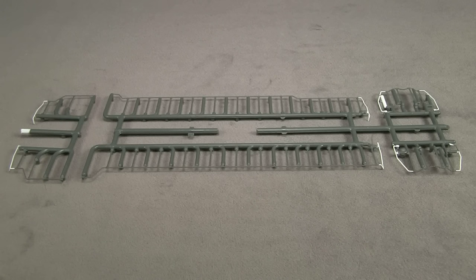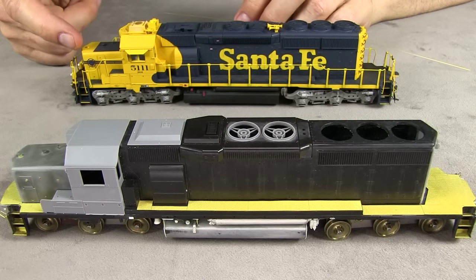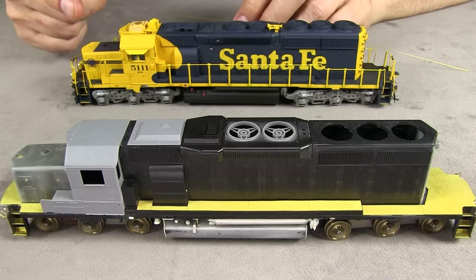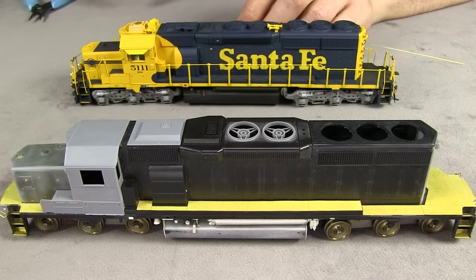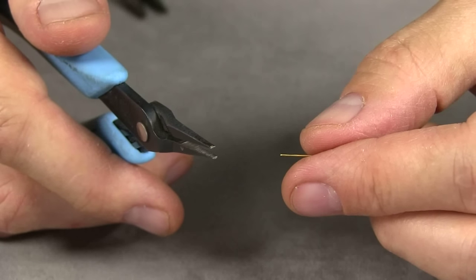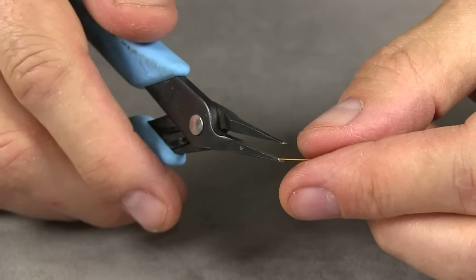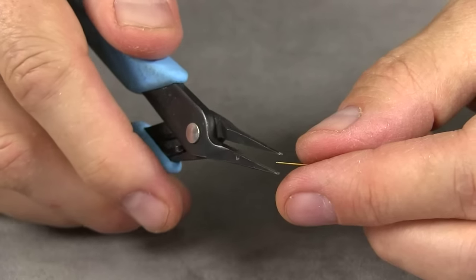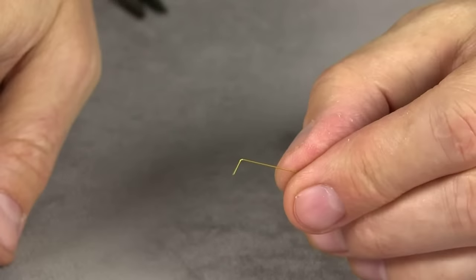If you don't want to use them directly, you can use them as a pattern. Since I've already made this other engine, I'm going to use it as the pattern for the new one — basically just copying all the bends I made on this one. I generally don't use any special bending pliers, but I do use a couple of different types of needle-nose pliers.